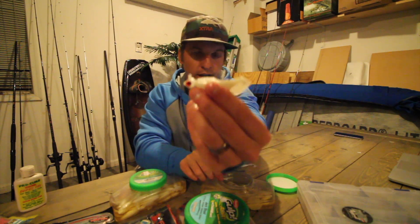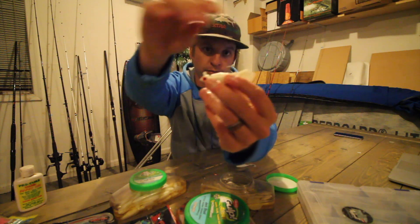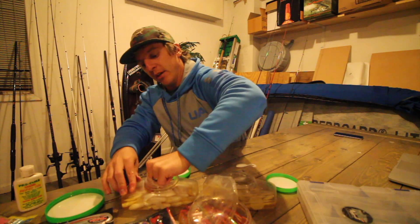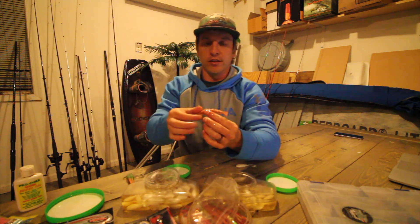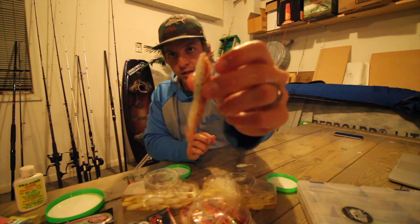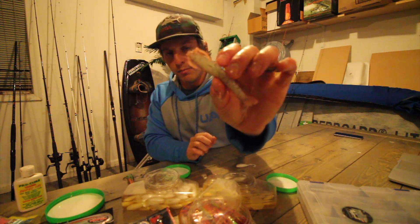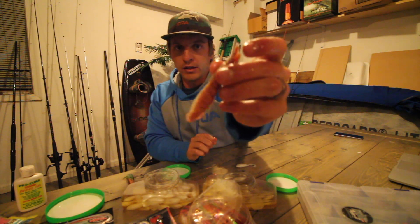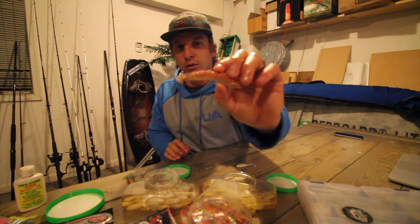That's what it's going to look like rigged up — your pearl white swimming mullet with the curly tail and a quarter ounce white jig head. One other bait I'd like to recommend is a Berkley Gulp shrimp: the new penny colored shrimp. If I had to pick a favorite Berkley Gulp bait I've had the most success with in general, it would be this new penny colored Berkley Gulp shrimp, which is a three-inch shrimp. Everything eats shrimp — even people.